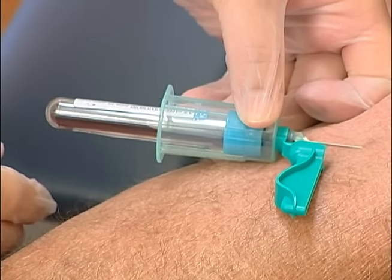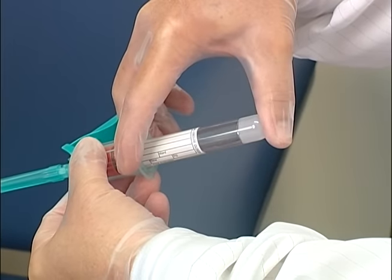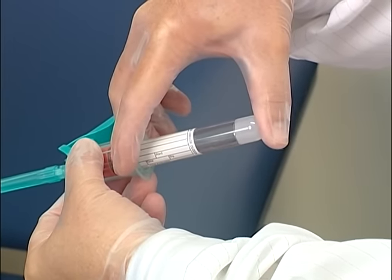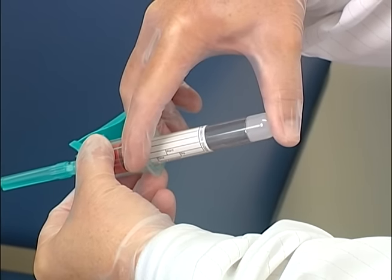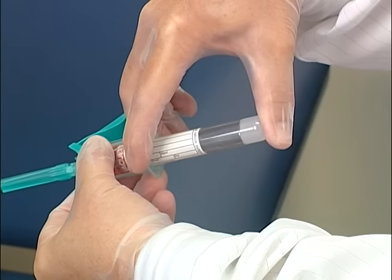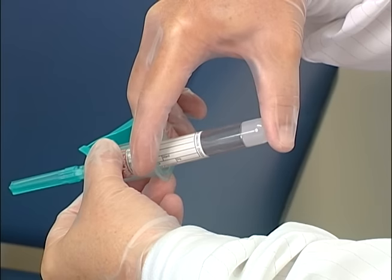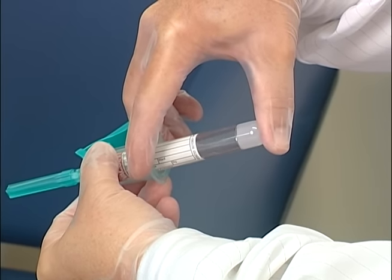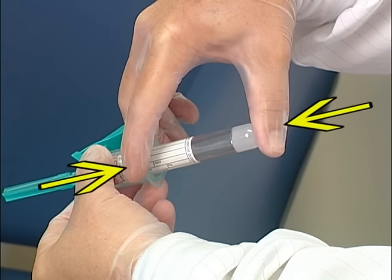Release the skin and advance the tube without displacing the needle. To maintain needle placement, apply the tube gently by placing one or two fingers on the flared wings of the tube holder and your thumb on the back of the tube. Squeeze your thumb and fingers together, advancing the tube so that its stopper is pierced by the interior needle. This counteracts the pushing pressure and keeps the needle from going through the other side of the vein and deeper into the arm.